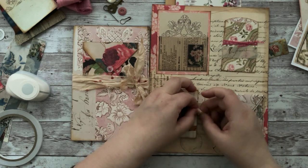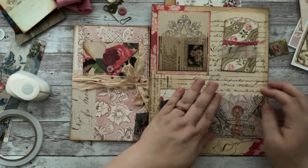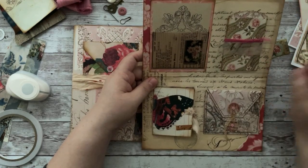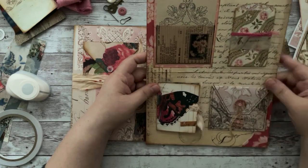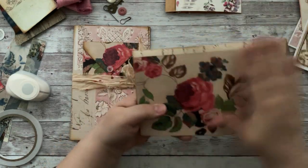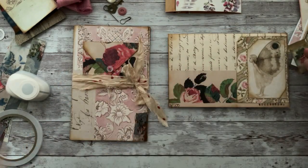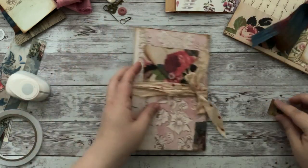Isn't that just so simple and cute? If you do an assembly line — once you know how you're going to make it, you can make a whole bunch quickly. I've just left the back plain because I think this is just a stunning image. But by all means, you could decorate it however you want.